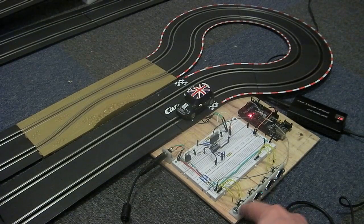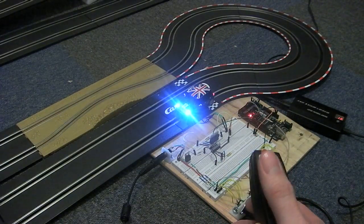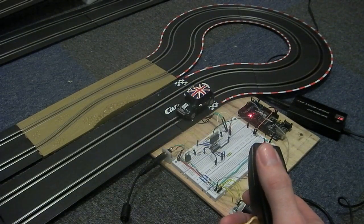The hand controls are connected with some DIN connectors here, and you can see the Mini all set up. If I operate the hand controller, we get some lights operating — headlights and tail lights.